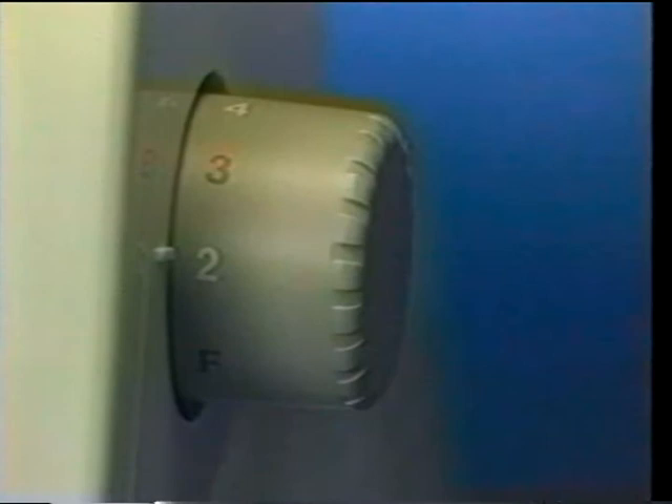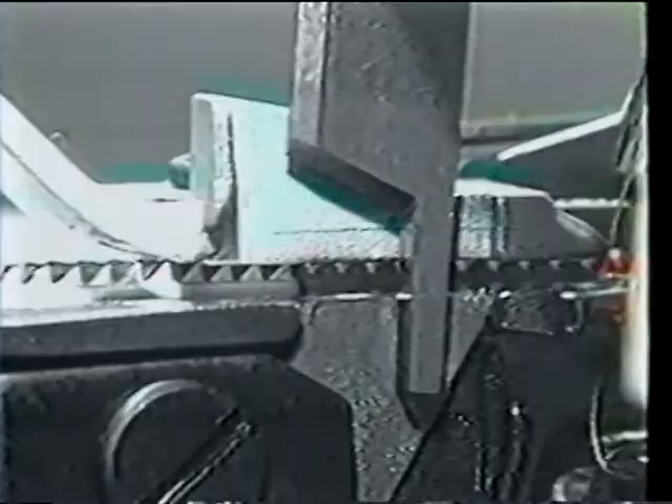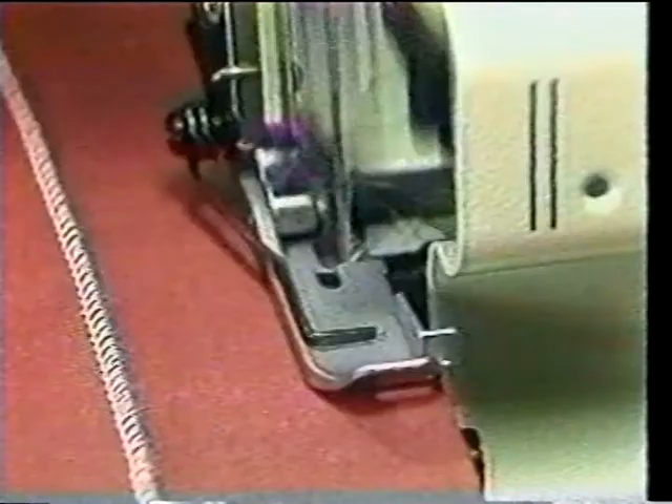The Overlock also comes with two built-in trimming knives. One is movable, the other is a fixed lower blade. Together they work like a pair of scissors to shear away any excess seam allowance as you sew. The lower knife needs to be changed periodically — please follow the easy instructions in your manual. The Overlocks create different stitch types through various combinations of needles and loopers. There are two loopers: a left or lower looper and a right or upper looper.